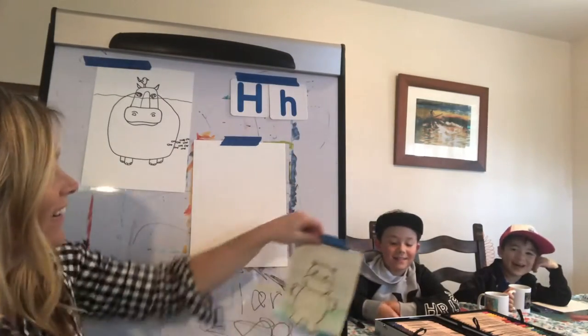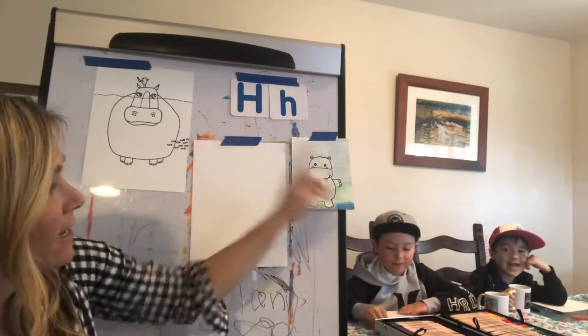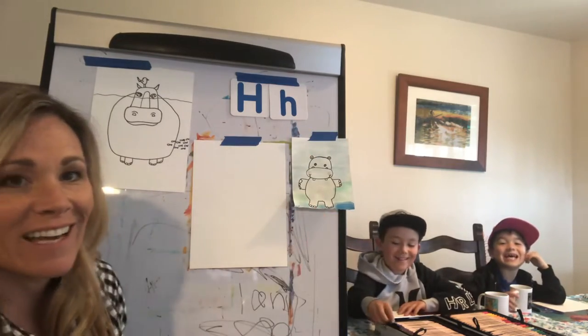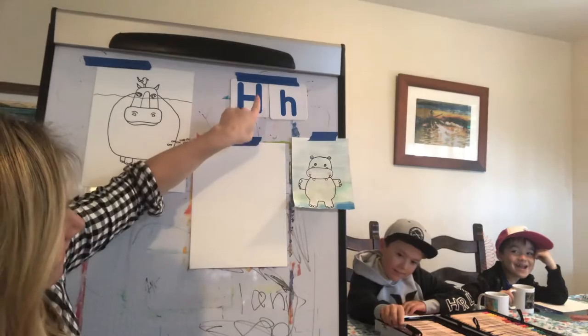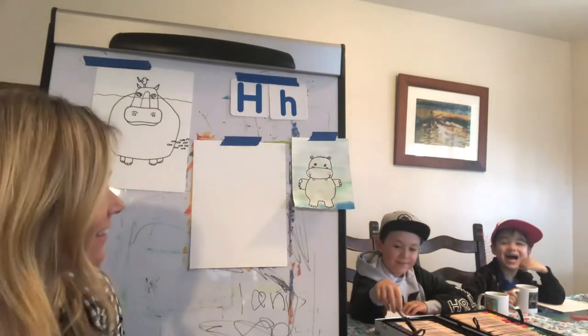Hi. Welcome to our dining room. We're going to be drawing a hippopotamus. And hippo starts with the letter H, which makes what sound? Ha, ha, ha. That's right.